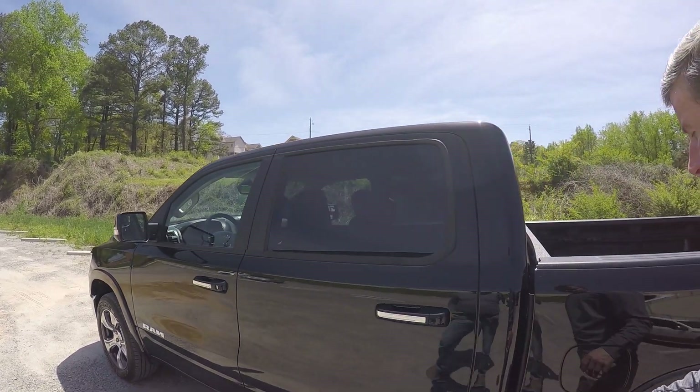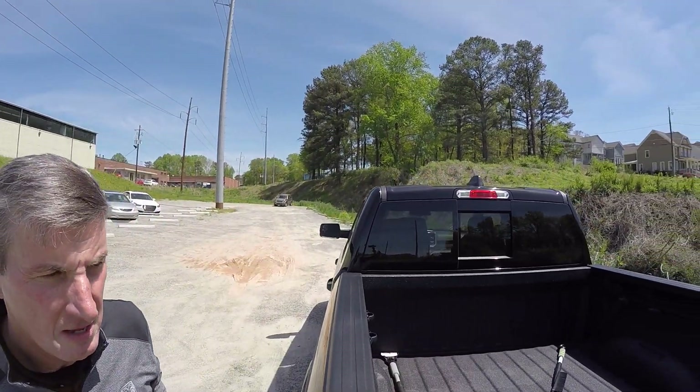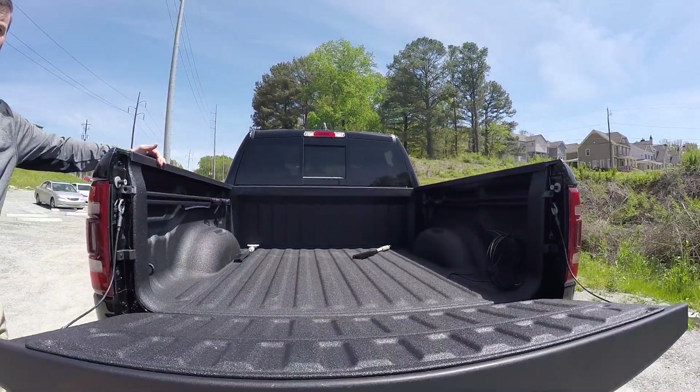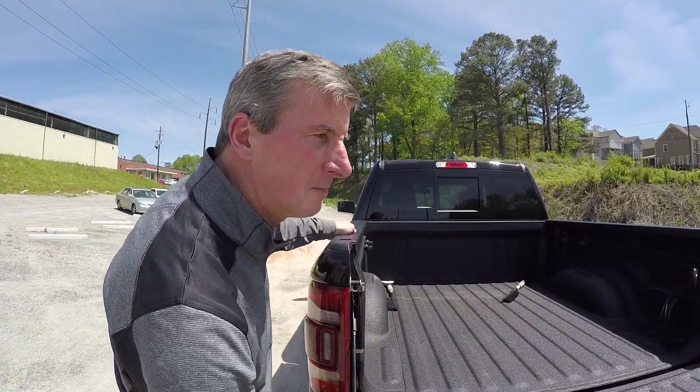As you come into the back, you'll see that we have an optional spray-in bed liner available to you, which makes it very durable for in-and-out activity. The dampening tailgate is standard on Laramie, and it's really easy to operate — also because it's aluminum.